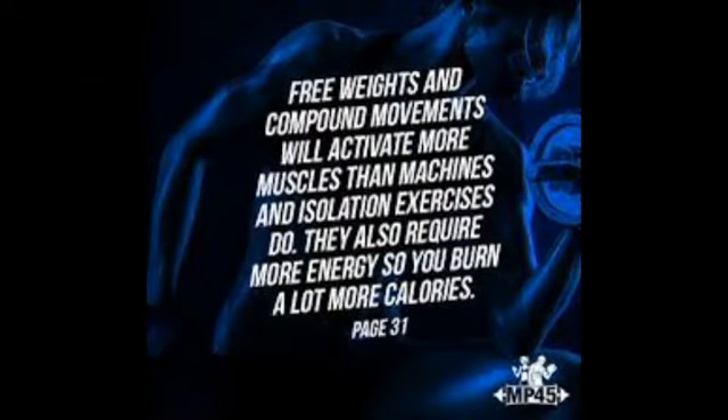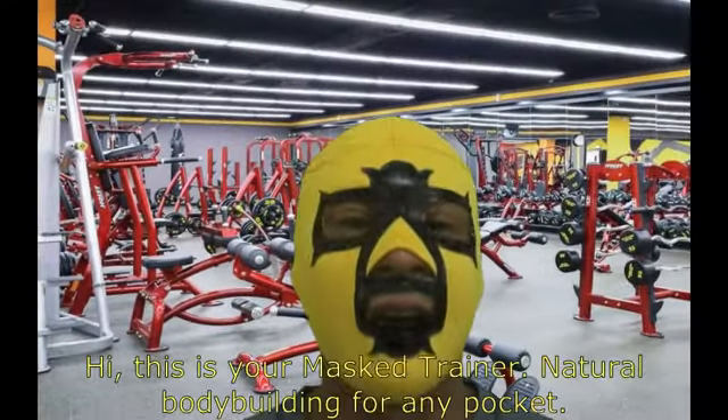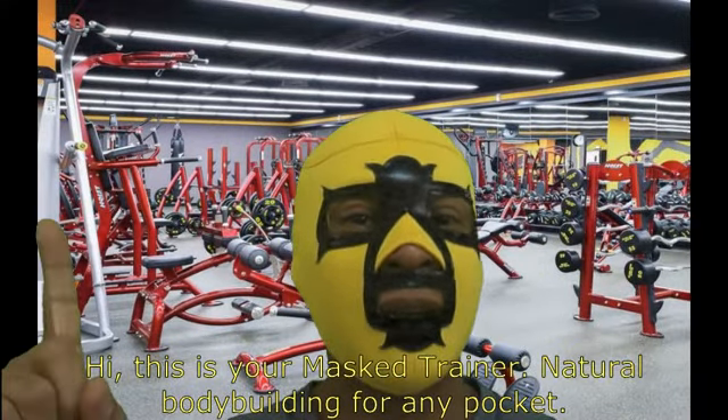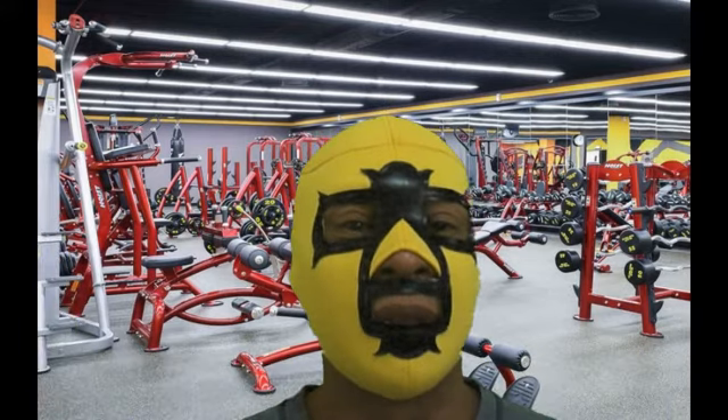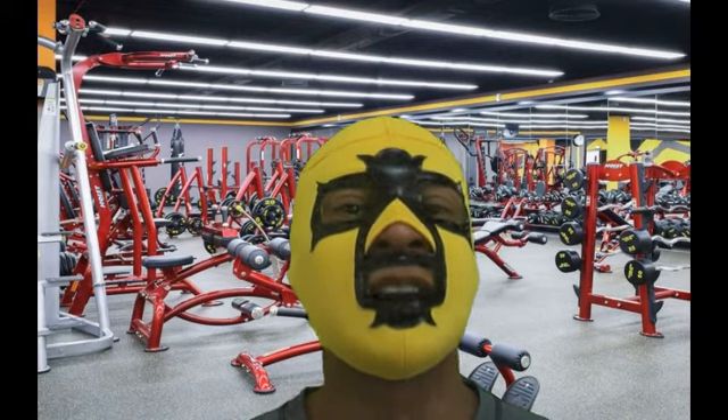Free weights and compound movements will activate more muscles than machines and isolation exercises do. MP45. Hi, this is your entrenador enmascarado — natural bodybuilding for any pocket. This time, our main subject is compound and isolation exercises.